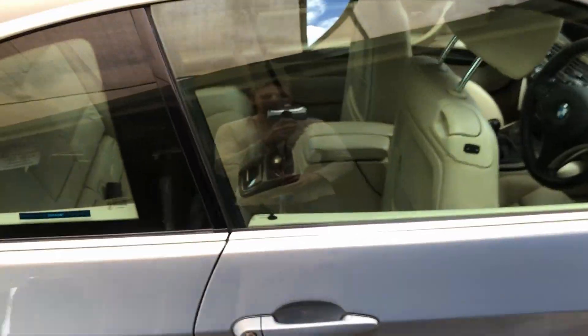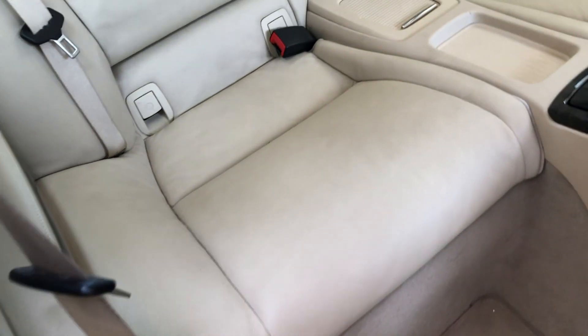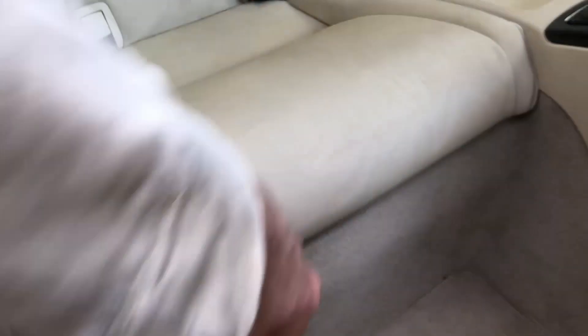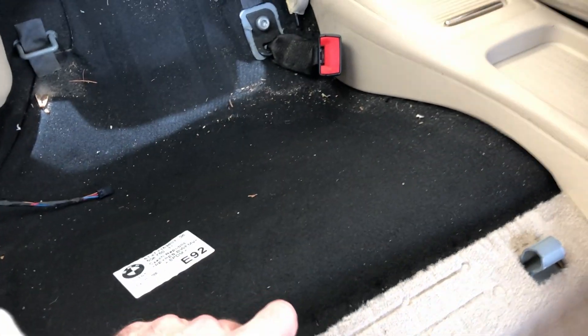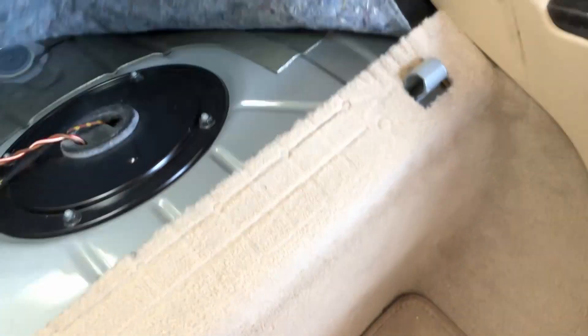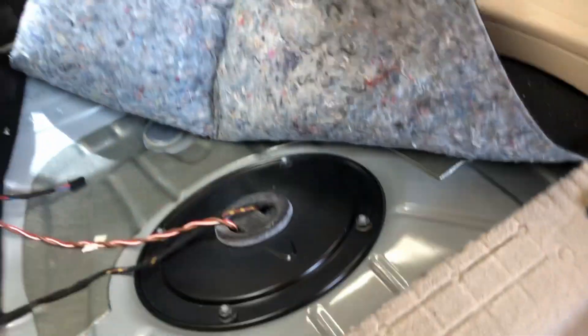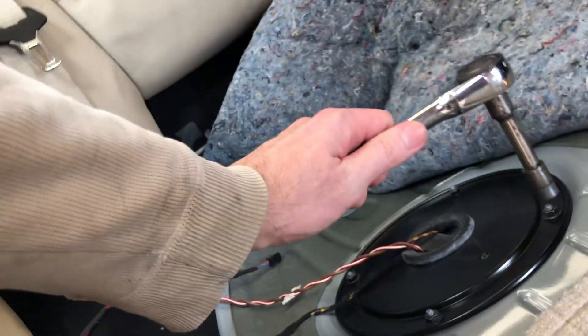I've already got the seats all forward - I think the fuel pump's down there. The seat's trying to move because it thinks I'm trying to get in, part of the comfort access I guess. I'll start by getting that seat out. This little bit of carpet looks like it comes up - oh, maybe it goes that way. Let's get this off and have a look - it's just a 10 mil on there.